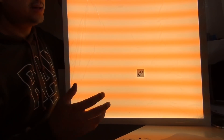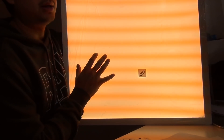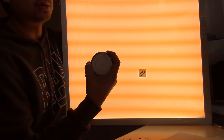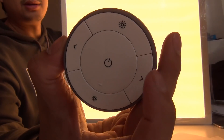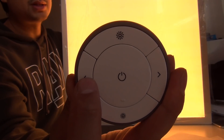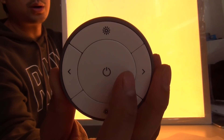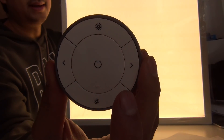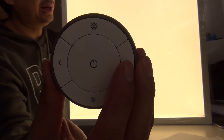It comes with several colors: white and warm white, so this is in between. With the remote control you have the option to switch the color. Going to the right gives you less warm white, and this is now really bright white.